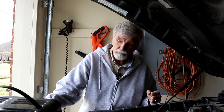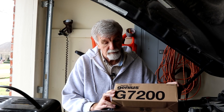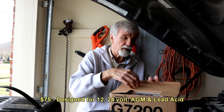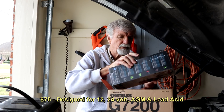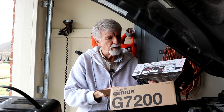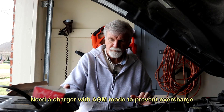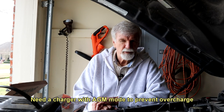You want to use a charger that's designed to charge AGM, because a regular old charger like that Schumacher there, it'll put out 15, 16 volts if it needs to. This is a NoCo Genius 7200 — I just bought that. I didn't buy it because I plan on buying an AGM, which I probably will, but I just bought it because I wanted a new charger. It's only an 8 amp charger, but I wanted something other than this Schumacher. This Schumacher is a good charger, but it puts out way too much amperage for some of the stuff I've got.